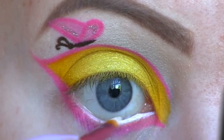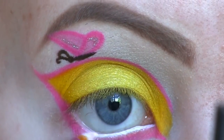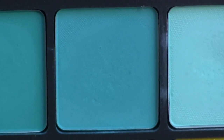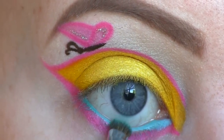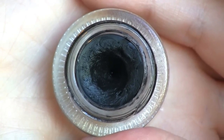To my lower lash line I'm now applying NYX Jumbo Eye Pencil in Milk. To get a turquoise waterline I'm using this eyeshadow from Inglot in number 372. To line my eyes I'll be using this black gel liner from Makeup Geek called Immortal.